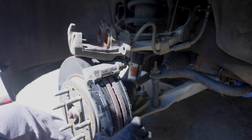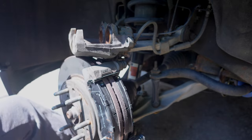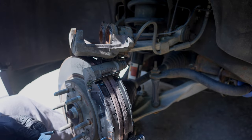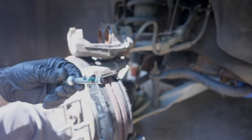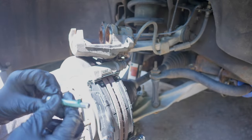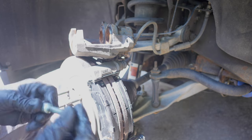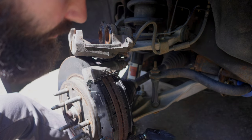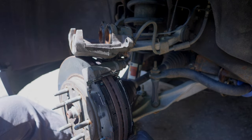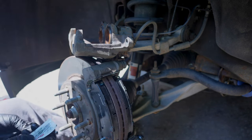This grease came with the kit and is for the pins. I'm not going to put any grease or lubricant on the brake pads at all — slide pins going in first. Put a little bit of grease in there and just kind of grease the whole bolt, nothing crazy. Slide it in and allow that boot to fully seat over the lip. That pin slides back and forth perfectly fine, nice and smooth.